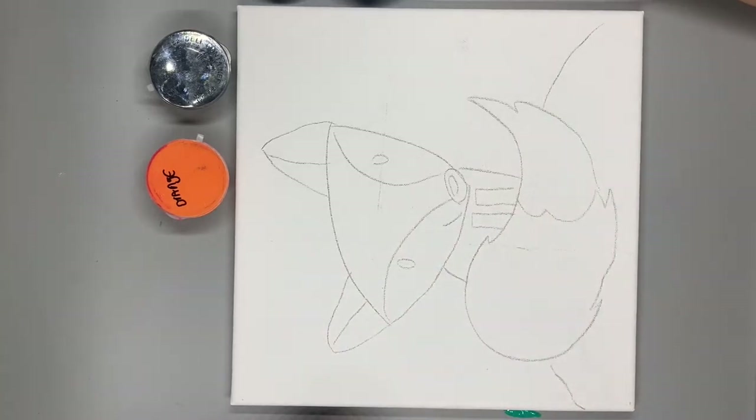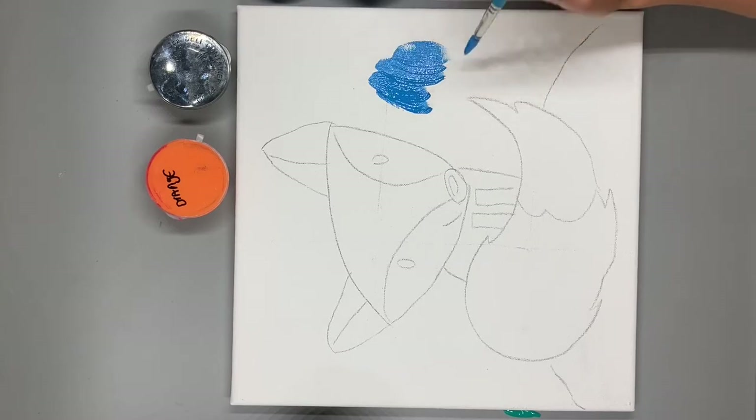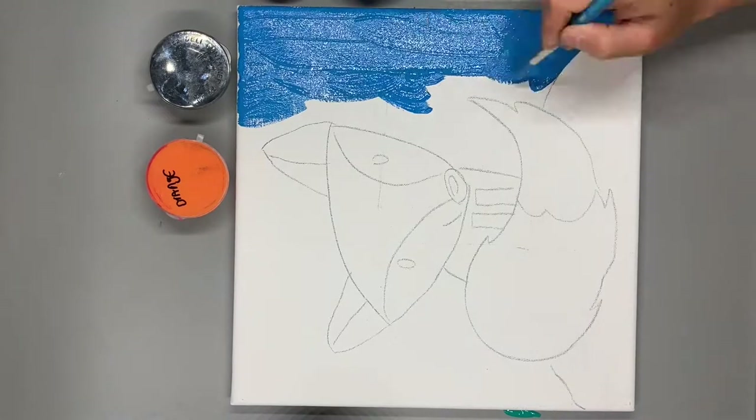Hey friends, today we're going to be working on our cute fox painting. The first thing we're going to do is paint our background blue, just like the sky.